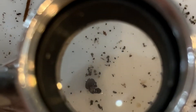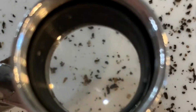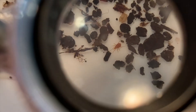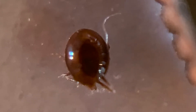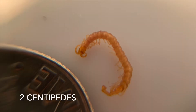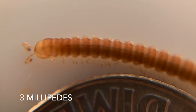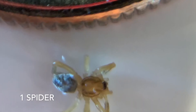I found 30 animals in the bottom of my burlese funnel. I found 15 soil mites, 8 fungus-eating mites, 2 centipedes, 3 millipedes, 1 springtail, and 1 spider.